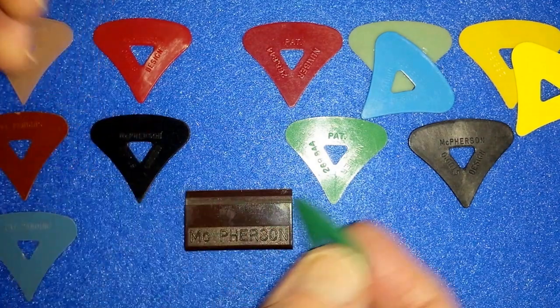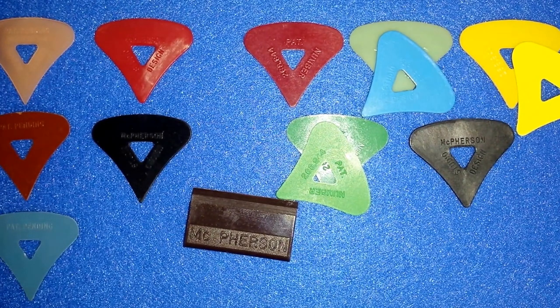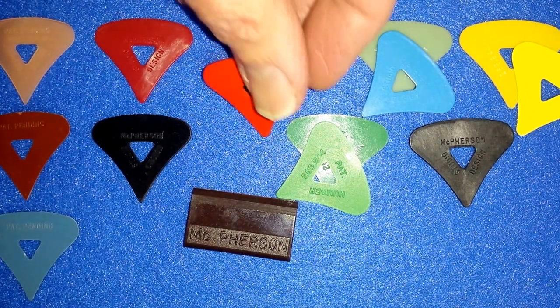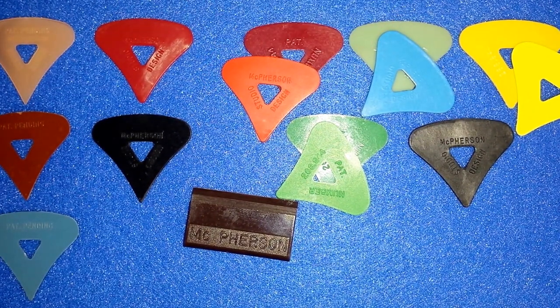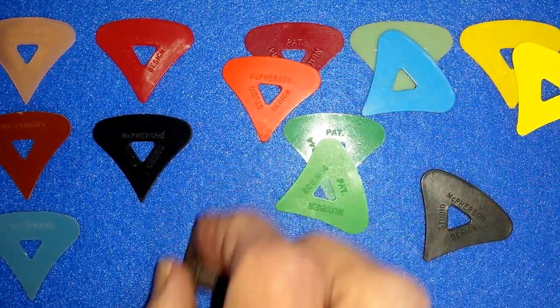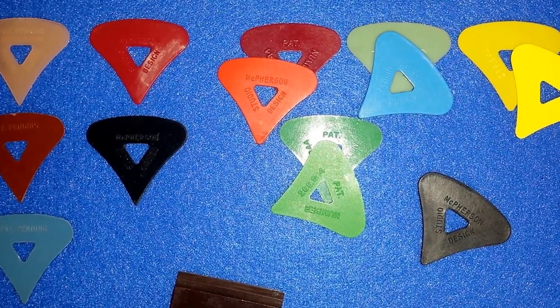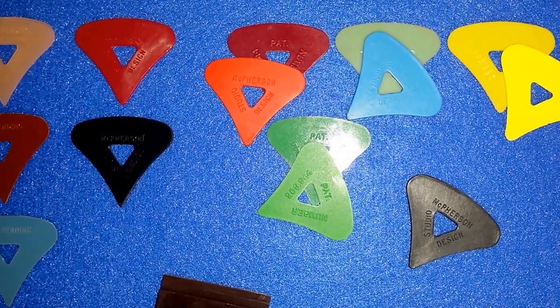And the difference in the greens, as you can see right there — that's also different. The red was a little bit louder in color. So you see those variations in the yellows, blues, and greens between the earlier models, which were first on the board, and the later models.